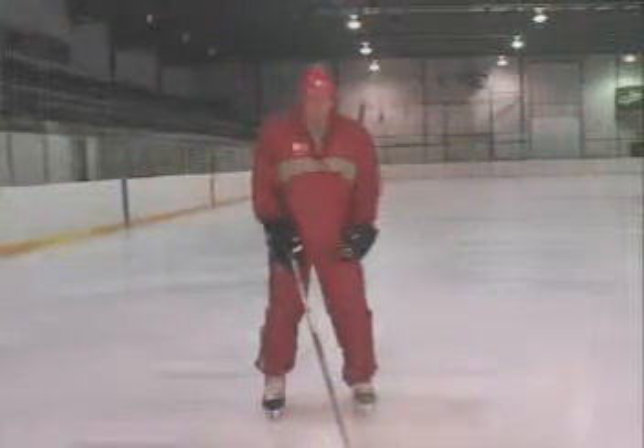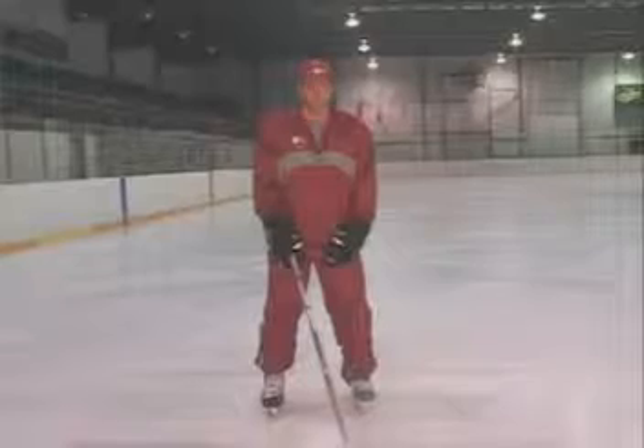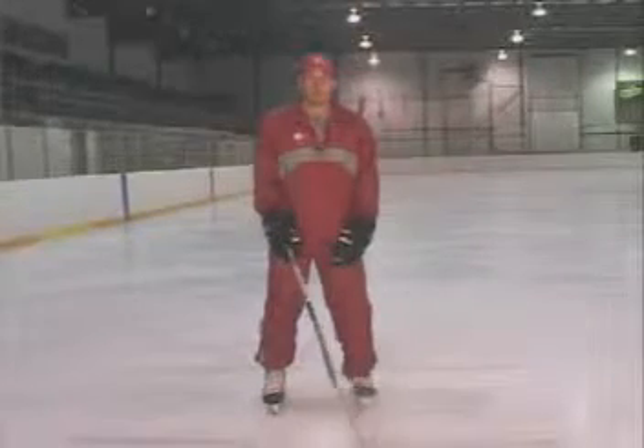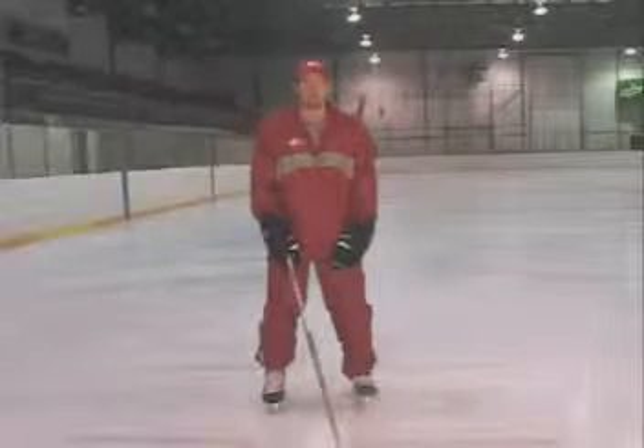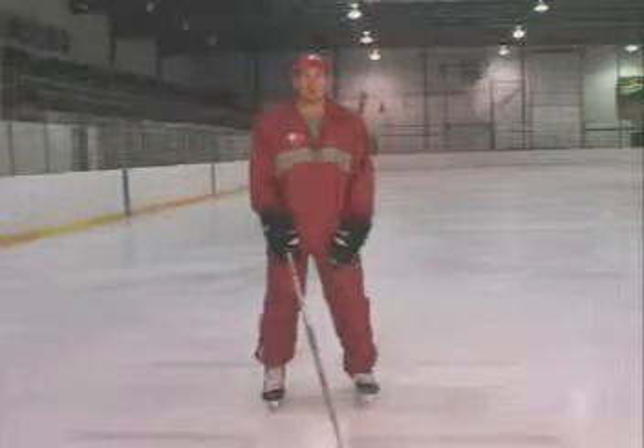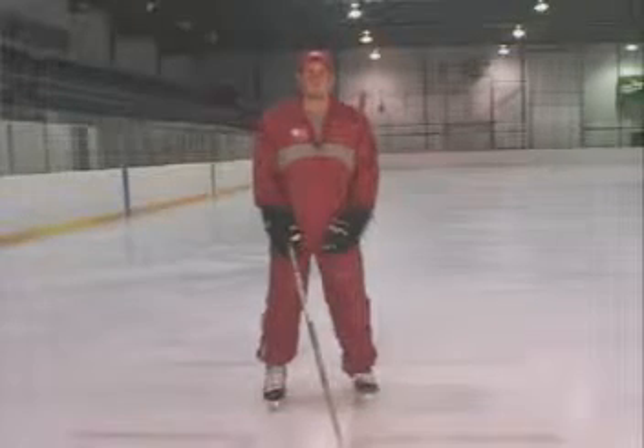The backward stride. We always want to start in our hockey stance position. Our feet are parallel right underneath our shoulders with one hand on our stick. Our knees are nice and bent, almost like we're sitting back in the chair. You want to have the weight in the middle of your foot to the toe of your foot.